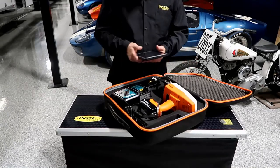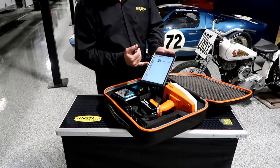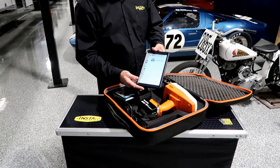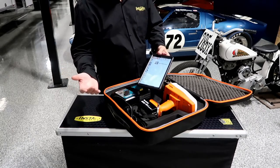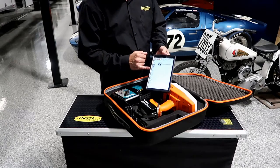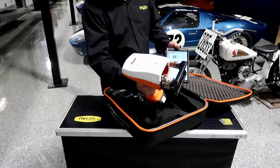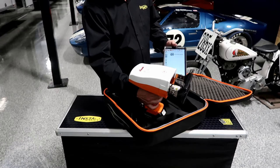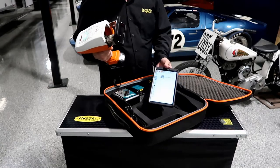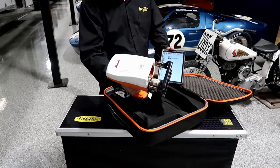The system pairs with a smartphone-based application. Here we've got our tablet — a Samsung with a hardened case, IP54 rated, drop tested, dust proof, and waterproof. The software operates on Android, Apple iOS, and even Windows units that have integrated Wi-Fi. The pairing happens over Wi-Fi, but you do not need internet — this unit has its own Wi-Fi connection that pairs directly to the tablet. As long as both have battery power, you're good to go.